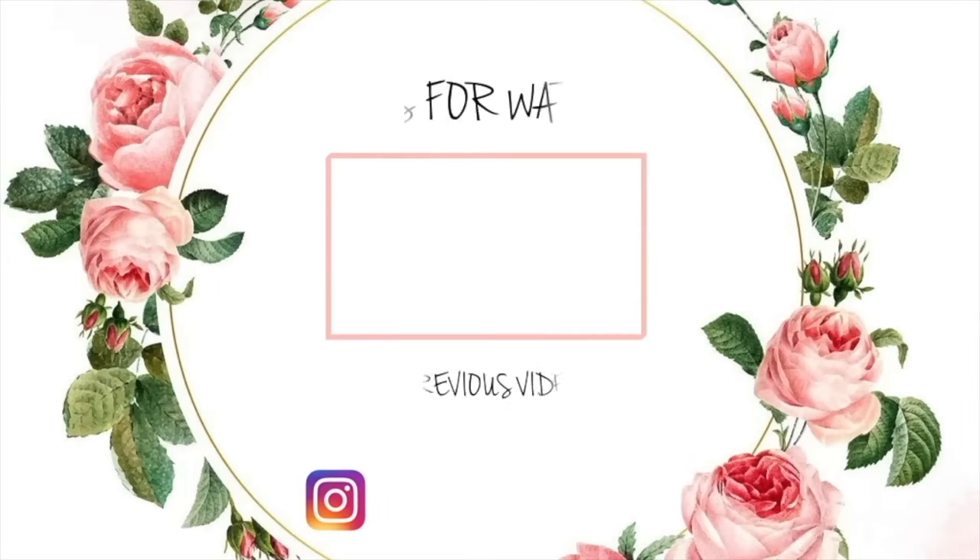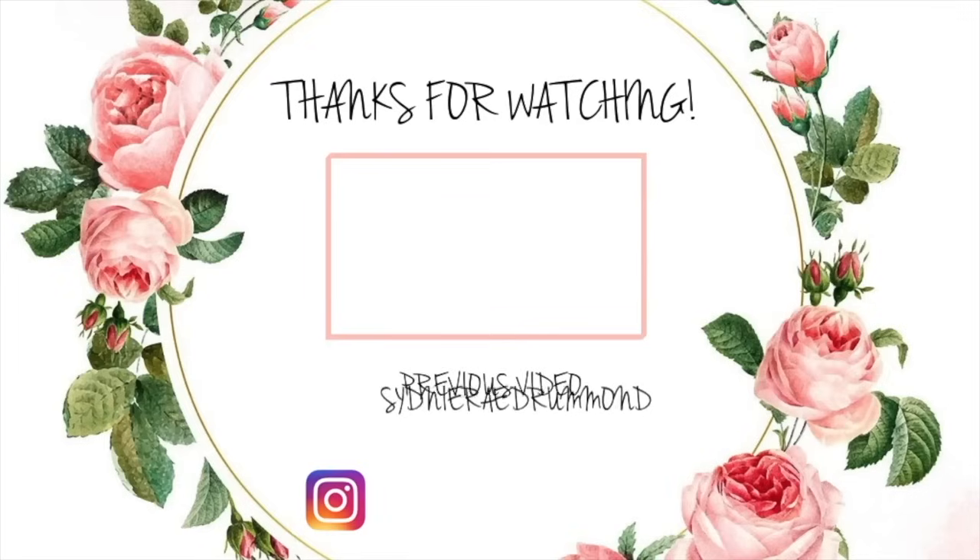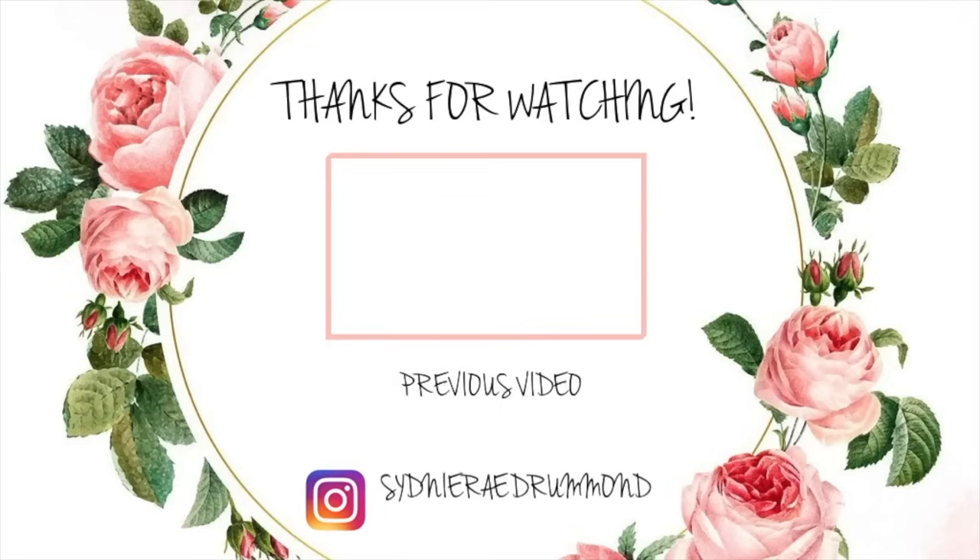That's everything for my fall decorate with me in my kitchen this year. Let me know what all you think, and if you're going to go buy any of these items I showed you, I love to hear what you guys have to say. Definitely stay tuned because I have more fall content for you coming very soon. Thank you so much for watching — have a wonderful and blessed day.